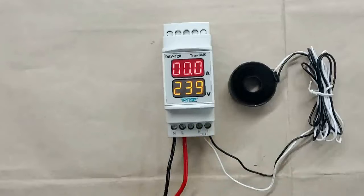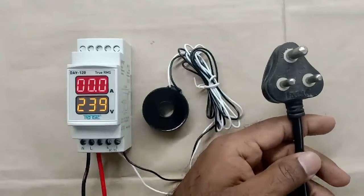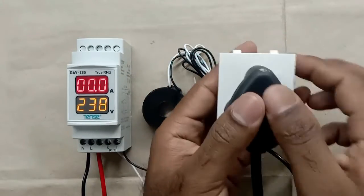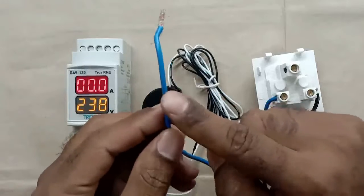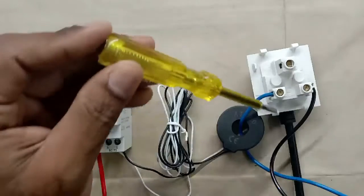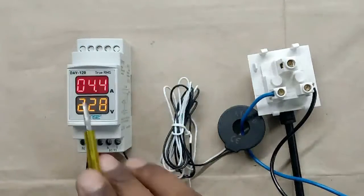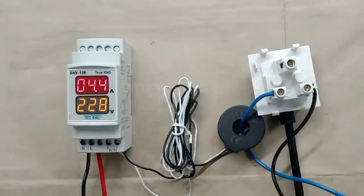Right now this meter is showing only voltage and not showing current. To measure a current value, I am providing a feed through this CT. For load, I am using a heater. I am taking a socket and connecting this plug top to it. Among the two wires used as phase and neutral supply, I am using the blue wire as the phase wire and passing it inside the CT. Now connecting both wires with the power source — you can see this meter is now showing current as 4.4 ampere. It means this water heater is currently taking 4.4 ampere current.